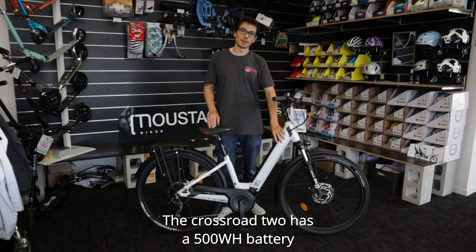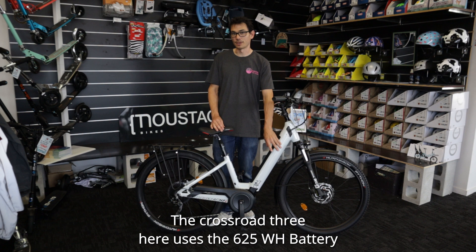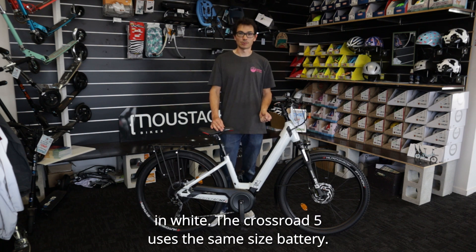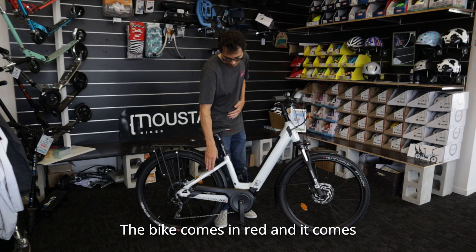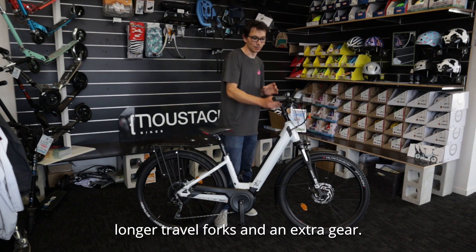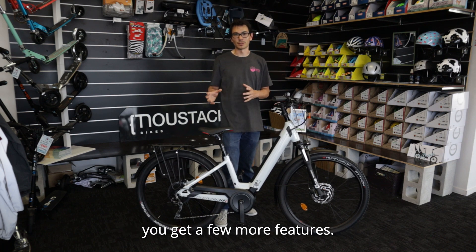The Crossroad 2 has a 500 watt-hour battery and comes in red. The Crossroad 3 uses the 625 watt-hour battery in white. The Crossroad 5 uses the same size battery, the bike comes in red, and it comes with a wheel lock, a brighter light, longer travel forks, and an extra gear. So basically, as you go up the steps, you get a few more features.